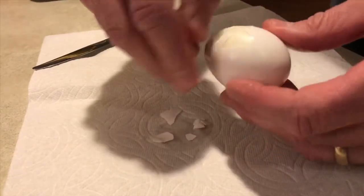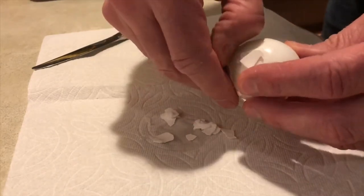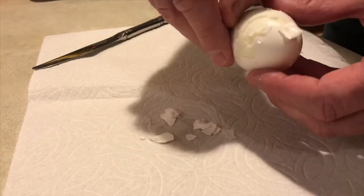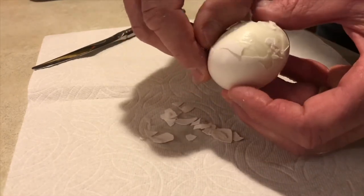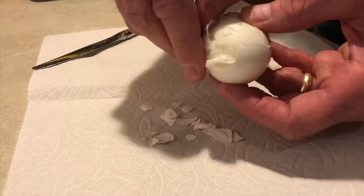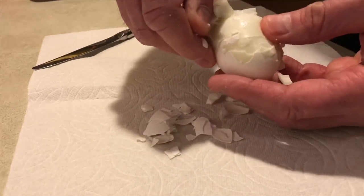After about a half hour of ice bath in the refrigerator, unfortunately I pretty much had the same experience getting the shell off the egg. It did not work out well. The eggs were yummy, but just a real pain.